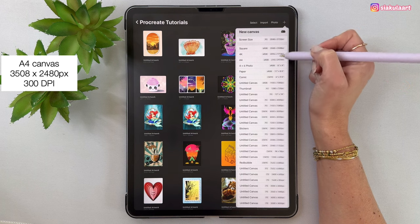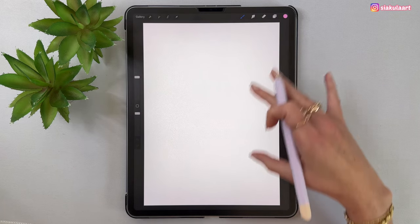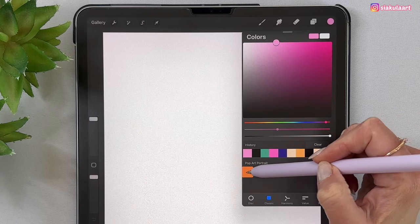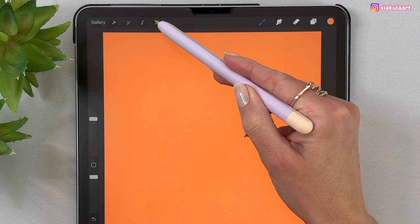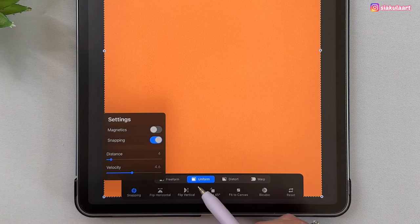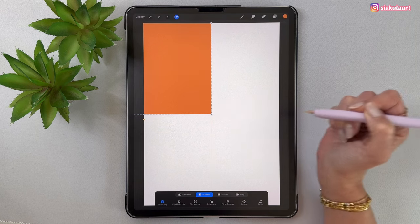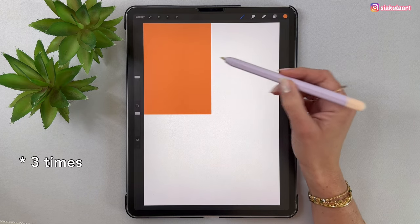Let's make a new canvas — I will make an A4 canvas. First we are going to divide this into four equal parts. Let's color this whole canvas in one color and drag and drop it in. Now we can take the arrow tool, and at the bottom let's turn on snapping and pick the uniform option. Now we can move it over here and it will snap in the middle of the canvas. Let's tap here to finish.